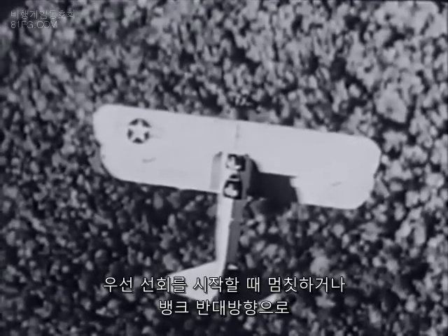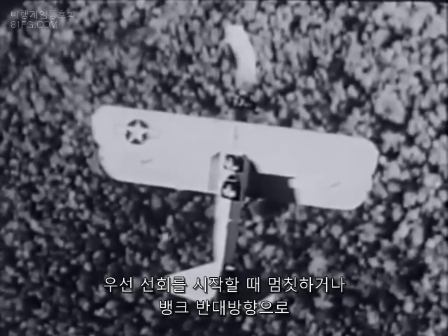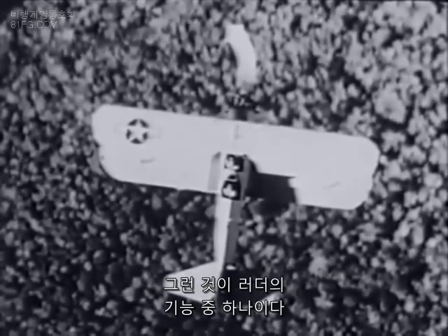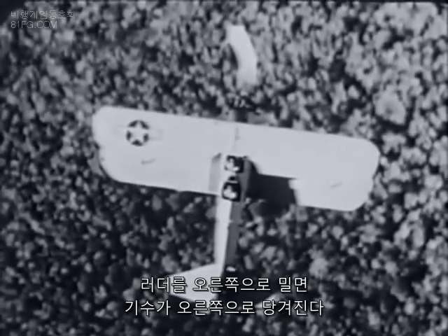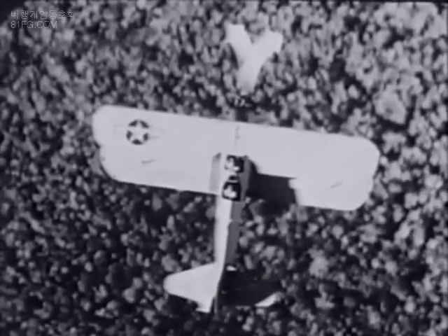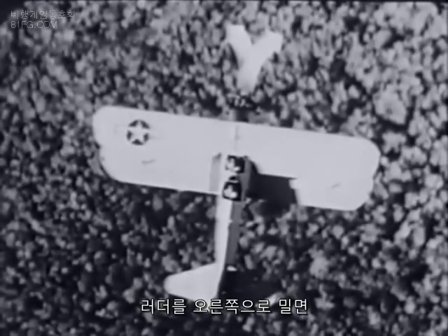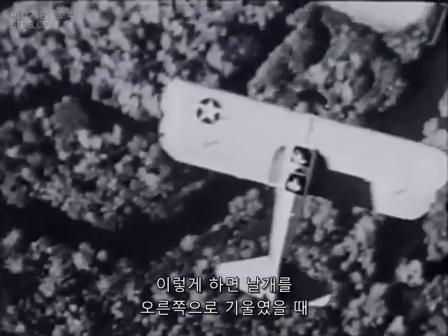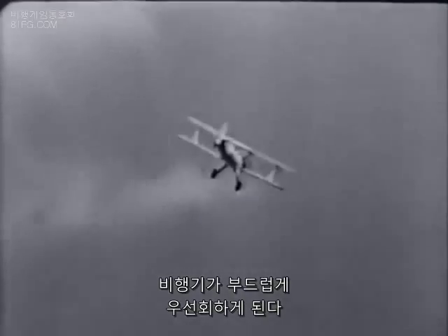First, something to counteract the plane's hesitation or momentary tendency to turn away from the direction of bank — and that is one of the functions of the rudder. Right rudder, as we have seen, will make the nose want to pull over to the right. So right rudder and the plane's tendency to turn to the left will cancel each other out, leaving the plane free to turn smoothly to the right when banked to the right.